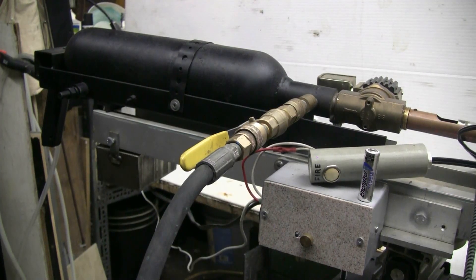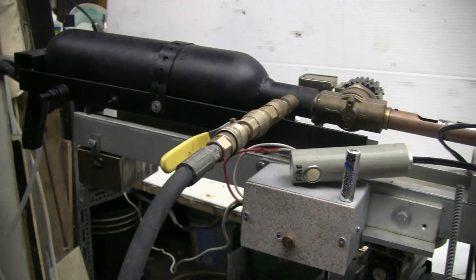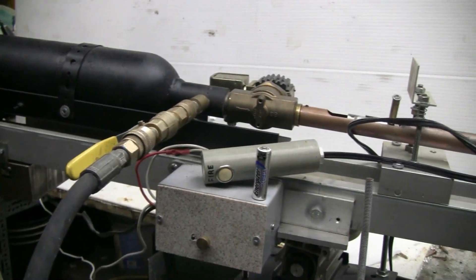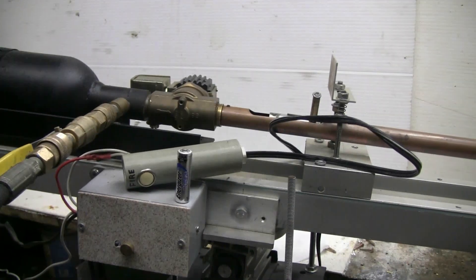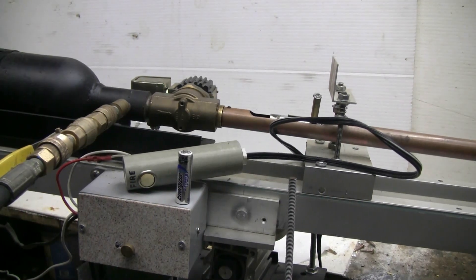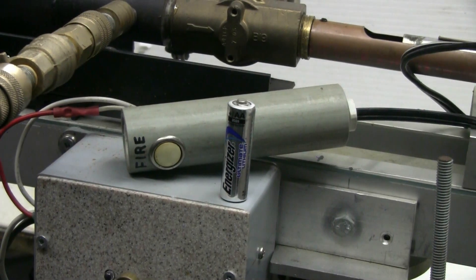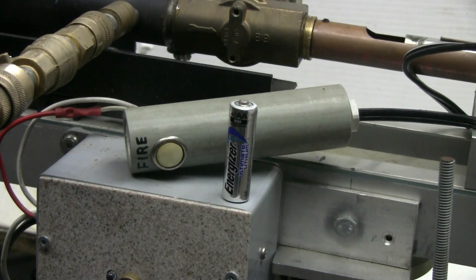For this video I'll be using the fire extinguisher tank and solenoid valve air cannon. With the caliber 565, 72-inch long barrel — this barrel fits AA batteries such as this Energizer Lithium quite well.